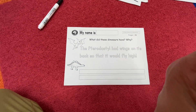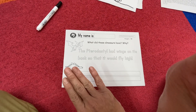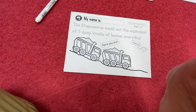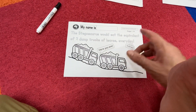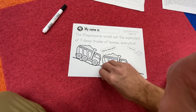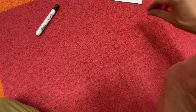Number ten: what did these dinosaurs have and why? Talk about the pterodactyl and a little about the stegosaurus — more specifically about those plates for protection. Number eleven: the stegosaurus would eat the equivalent of two dump trucks of leaves every day. Wow, that's wild! Dump truck, dump truck — the stegosaurus says thank you.